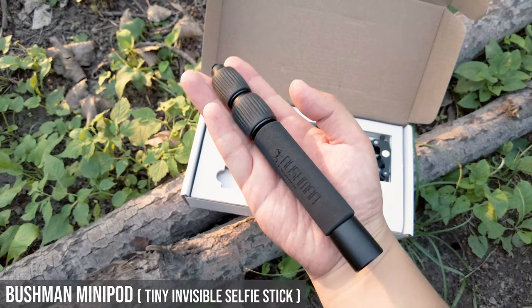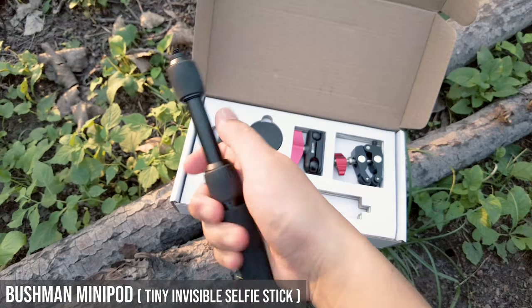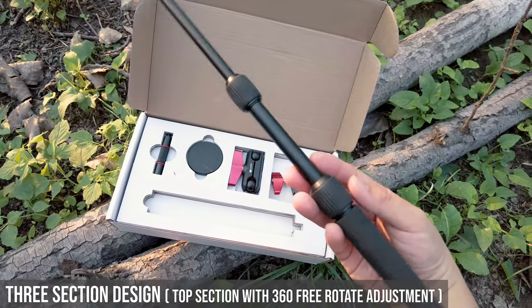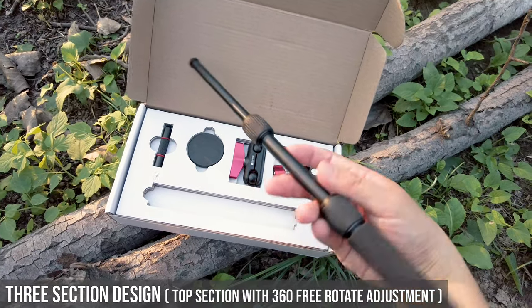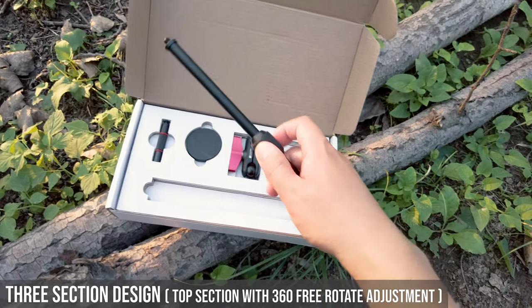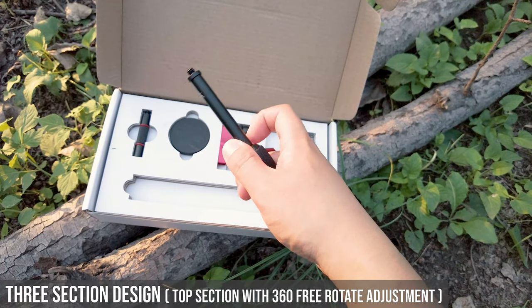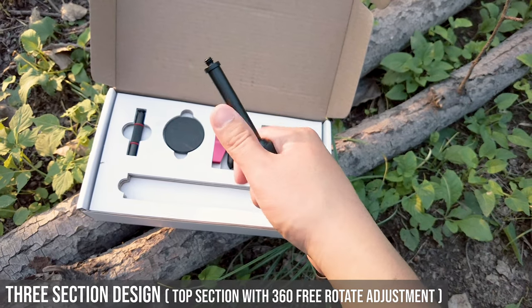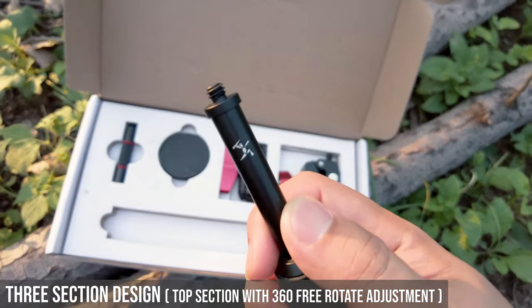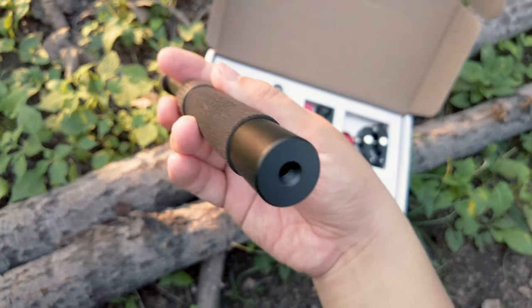It's a Bushman invisible mini selfie stick, consisting of three sections. Fully expanded, this is a Bushman super tiny invisible selfie stick. It has the same build material as the Claremont Monopod V2. The top design is very unique — you can always rotate freely 360 degrees so you can adjust your stitching line in your final shot. On the top you can see the Bushman logo. The handle is also built of high quality, and on the bottom there's a quarter-inch mount.